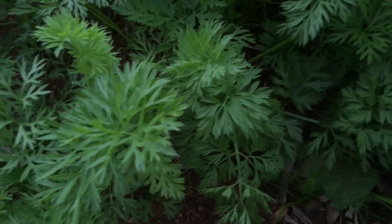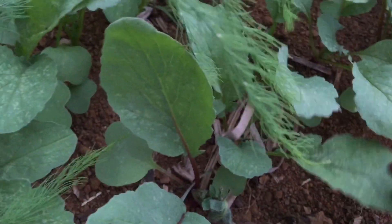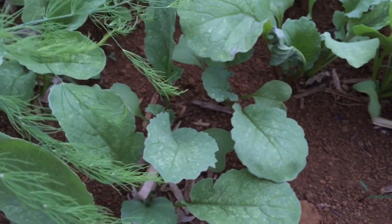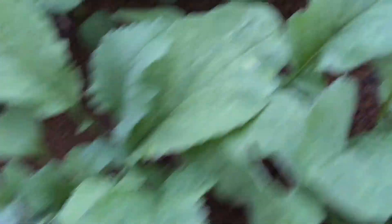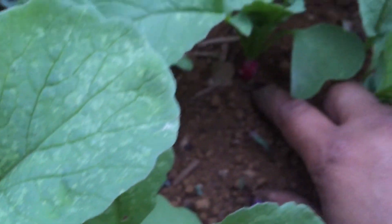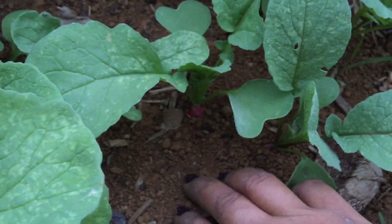There are some weeds I need to get, but let's take a close-up look at my radishes. These are just - I think the cherry bell. Wow, that was really quick - it's already bulbing up! Check it out, look at that tiny radish!